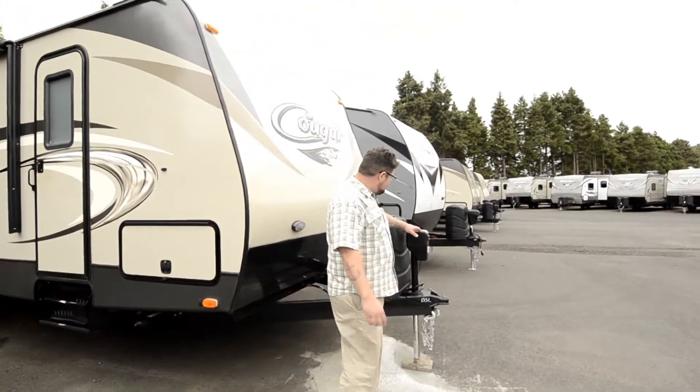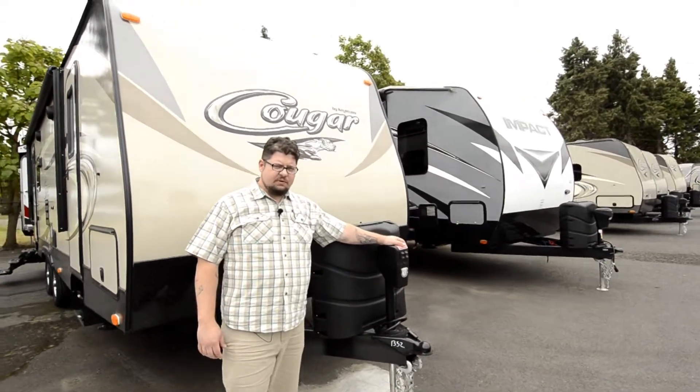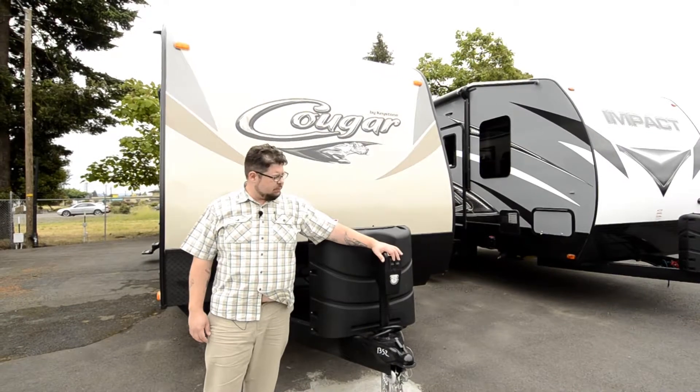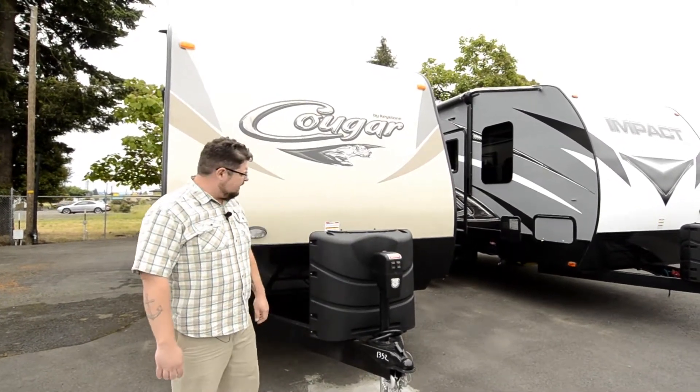First thing is this power jack that it's got. So when you take it off your truck, you've got a really convenient jack. It's just going to be push button operated — super easy to use, no more hand cranking necessary.